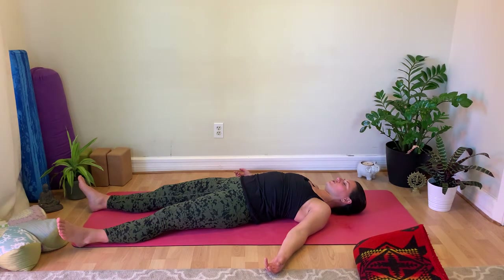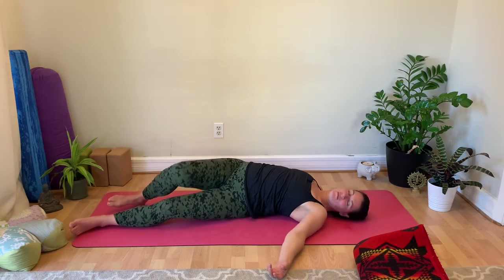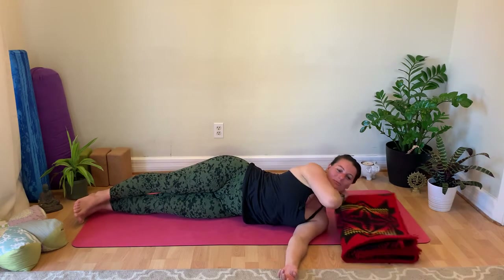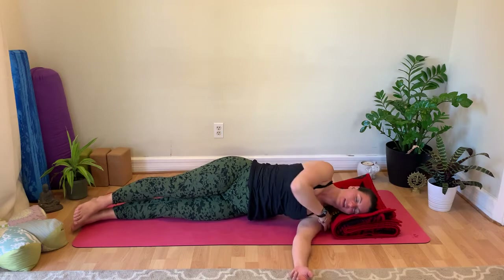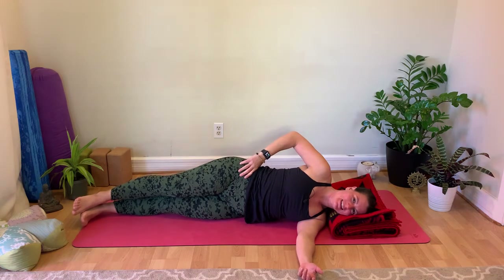Allow the body to return to stillness, feeling the benefits of the practice. Beginning again. Now turning to your left side — come on to your side. Continuing to explore this tree shape. Take your blanket to support your head so it can stay in neutral, stacking your shoulder, hip, and ankle on the left side.